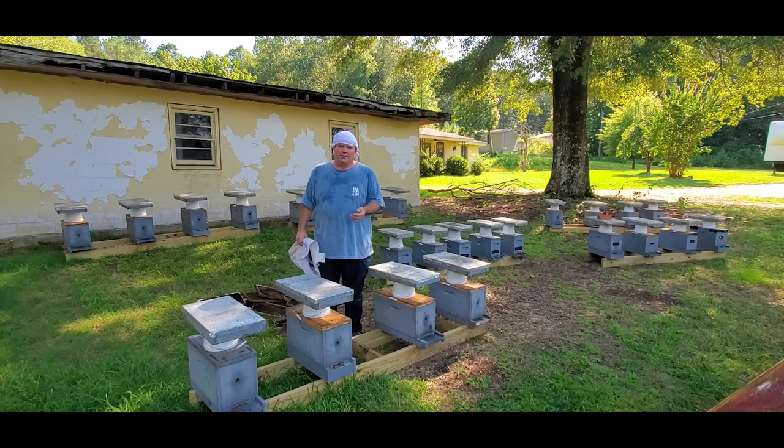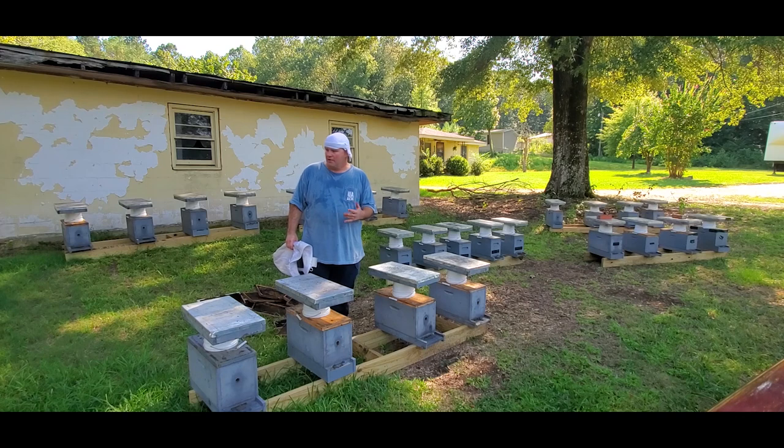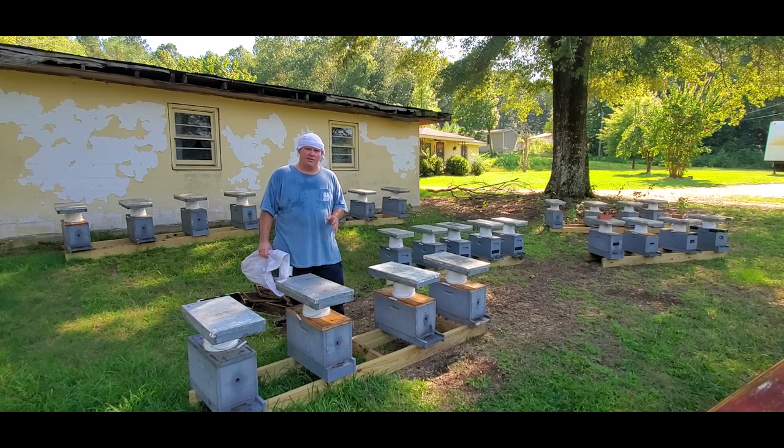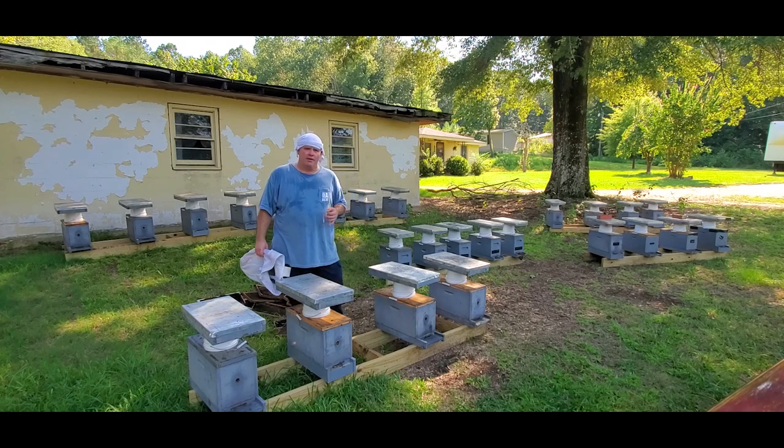I had no intention of going this long. With the recent rains we've had, I've just gotten behind. I had all intentions of coming here within the next week and checking these, but obviously that didn't work out. But today it should be easy — the queen should be settled in. We should be able to see capped brood in there pretty easily, so we'll have a good opportunity to see what kind of laying pattern our queen has.